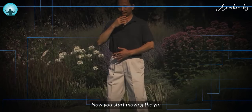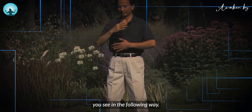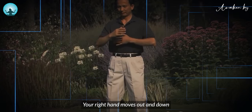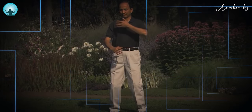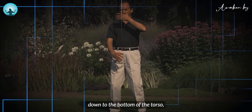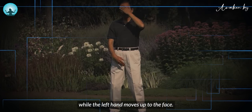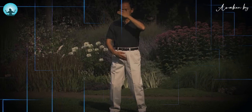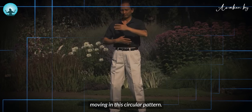Now you start moving the yin and yang energies in the following way. Your right hand moves out and down while your left hand moves in and up. The right hand moves down to the bottom of the torso, while the left hand moves up to the face. Your hands continue moving in this circular pattern.